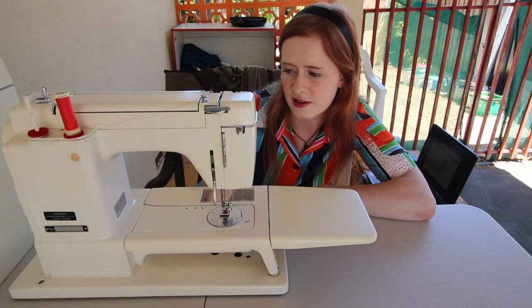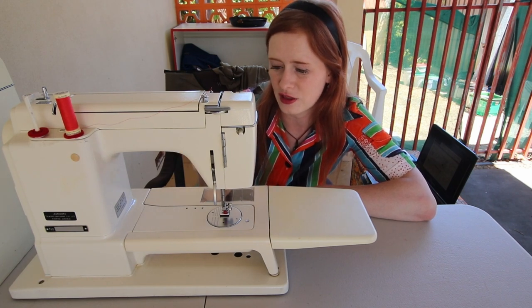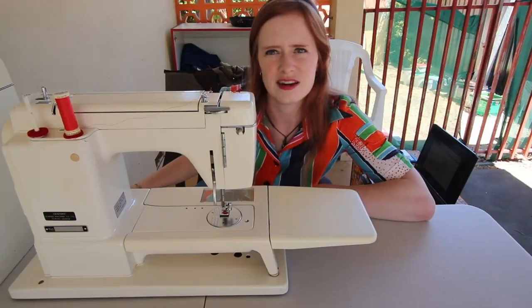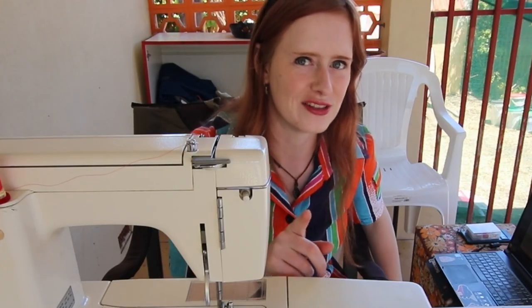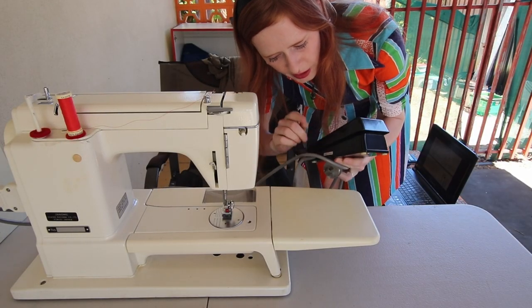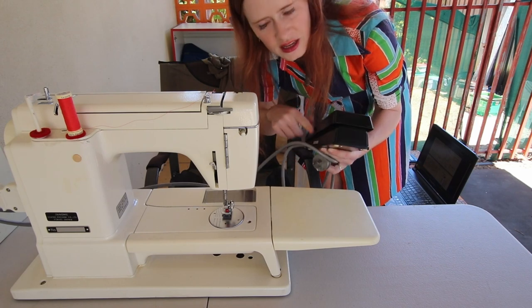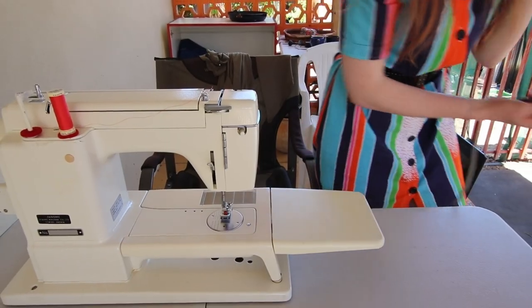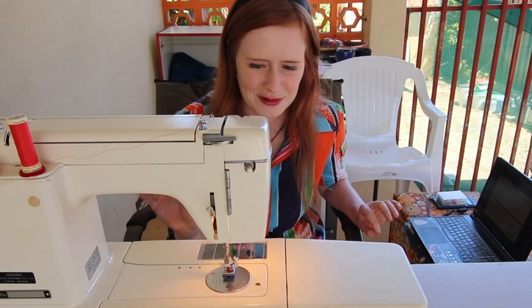I've read through the instructions and I'm feeling slightly confident, so I'm going to plug this in and see if the light turns on, make sure it doesn't explode on me — and we're outside if it does. Also, the foot pedal has a low and high switch, which I've seen on other vintage machines but this one is particularly cool. Please work! Nothing's exploded yet, so I think we're doing okay.